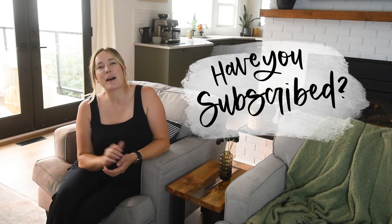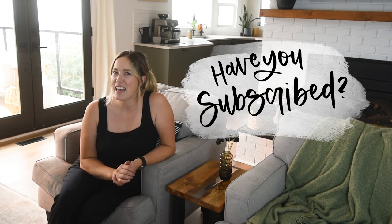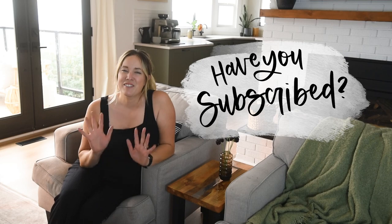Thank you so much for watching. I hope you enjoyed this video. If you did, make sure to give it a thumbs up and subscribe so you don't miss out on any more DIY or home decor videos. We'll see you next time.